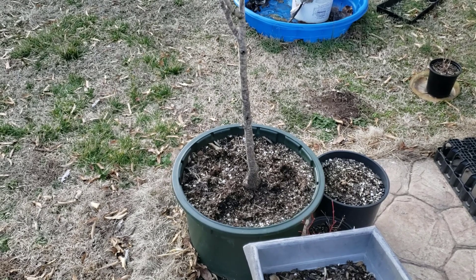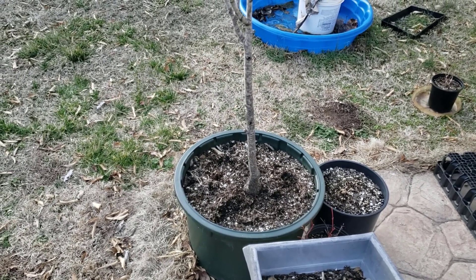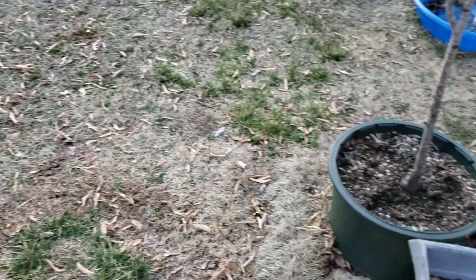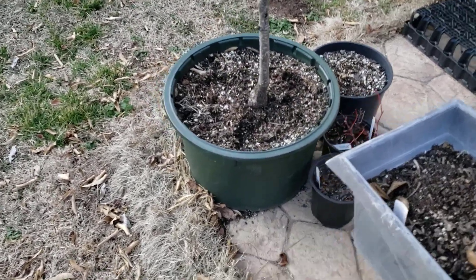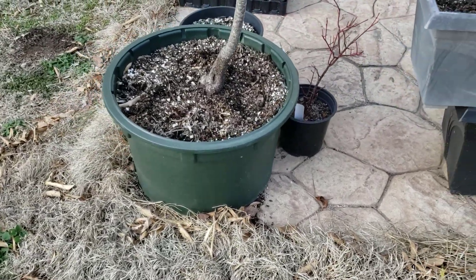It's probably time to up-pot it, but you ain't got nowhere to put it in the yard. And honestly, you don't have a bigger container either. So what should you do — just let it suffer?